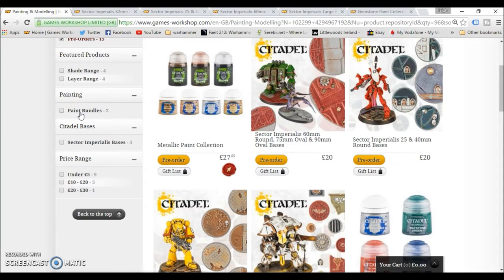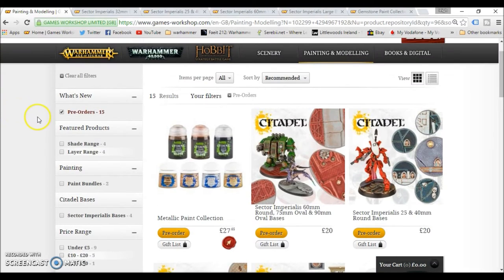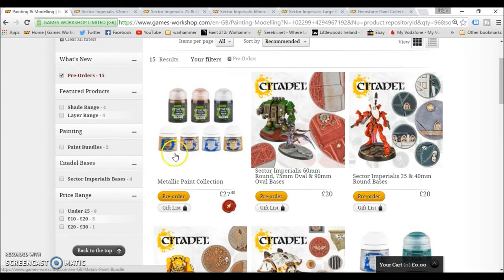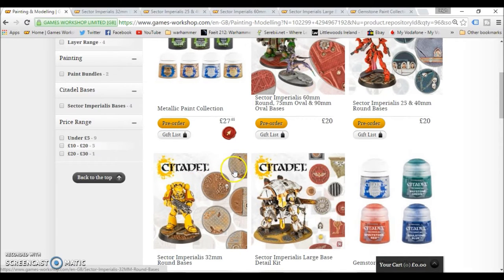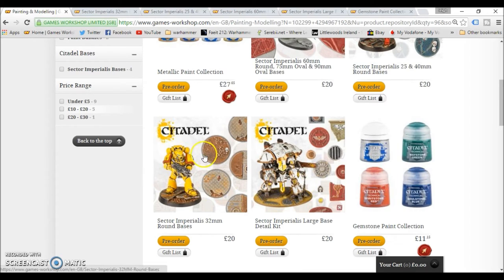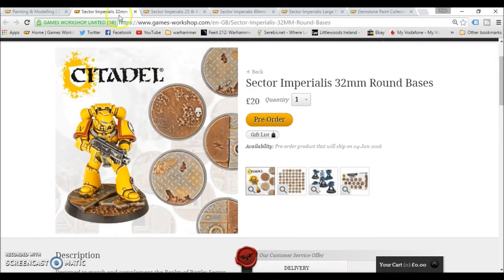Hey everyone, Spongebob Murphy here. Hope yous are all having a good week. GW pre-orders this week — there are no models up for pre-order. But we do have some other goodies: plenty of painting and modelling bits. There is a metallic paint collection, three boxes of scenic bases, the Sector Imperialis large base detail kit, the gemstone paint collection, and some brand new shades in bigger pots which are gloss.